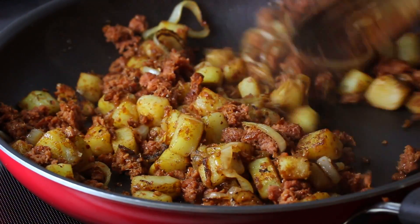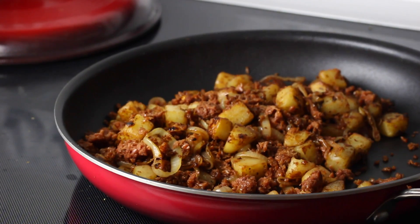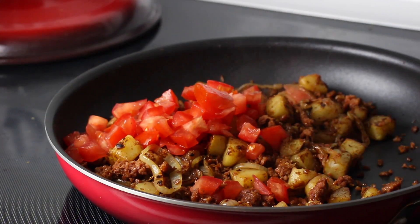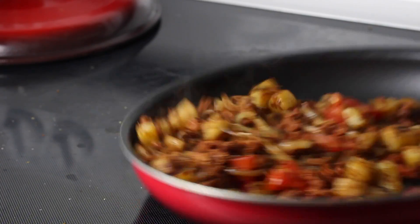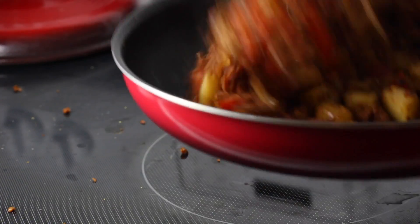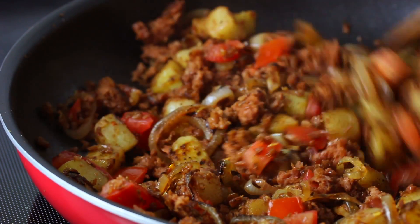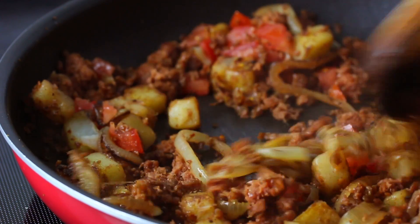After stirring in my spices, I continued to cook the mixture for a couple minutes just until the Beyond Burger started to brown and crisp up a bit. I also added in a chopped tomato, and while I was chopping it I scooped out the seeds and the juice just so that I wouldn't be adding a bunch of extra liquid to my hash. For the tomato, you'd really just want to add it in and give it a stir until it's warmed through — you don't want to cook it too much.